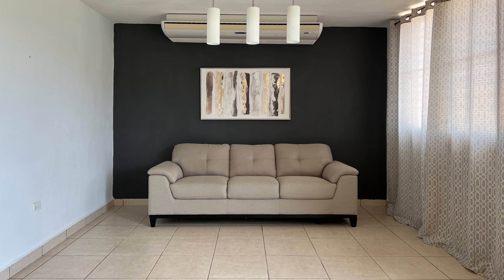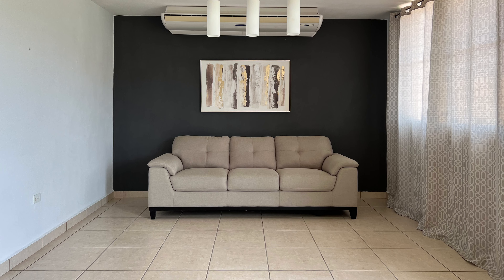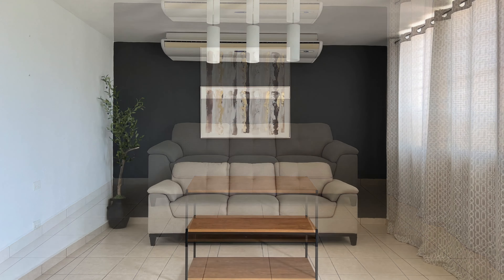I wanted to go for a more moody look, so I painted that back wall a dark gray color. Then I started to add all the decor items, and you're also going to see later on that those drapes I changed them.